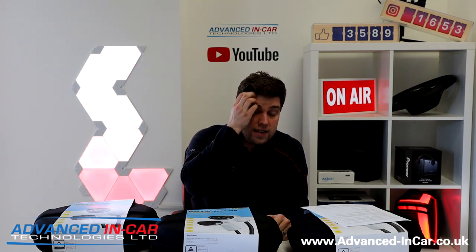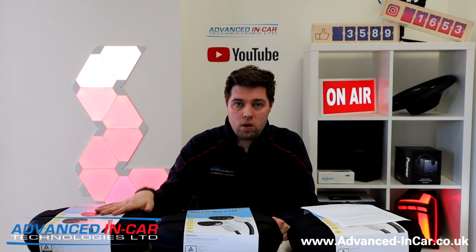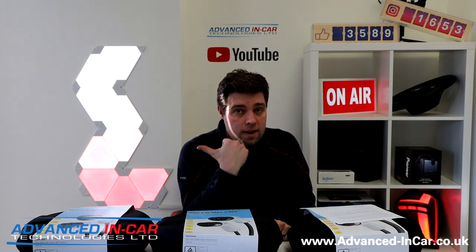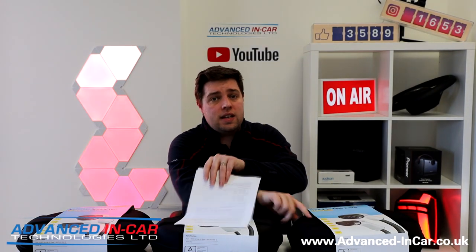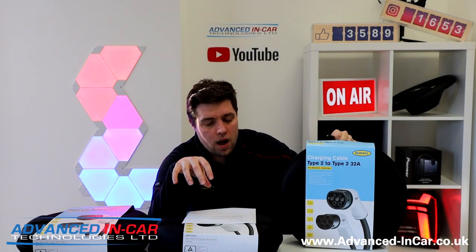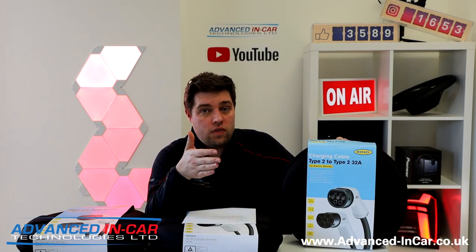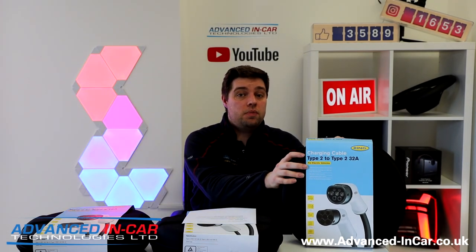If you've got a commercial building with a three phase electricity supply and a three phase charger, and your car can support it, this third cable is the one to use. It's very important that your car and charger can support whichever cable you choose. With the three phase 32 amp, you can charge a 30 kWh battery in an hour and a half, a 60 kWh battery in three hours, and a 90 kWh battery in four and a half hours. If your car and charger can support that flow rate, you're well ahead in terms of charging time.